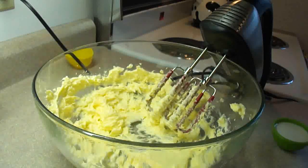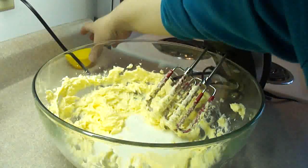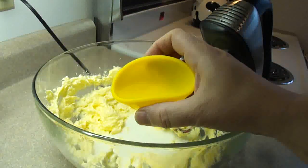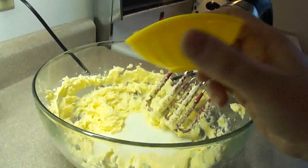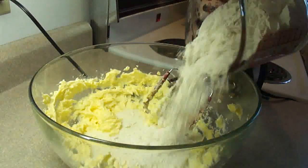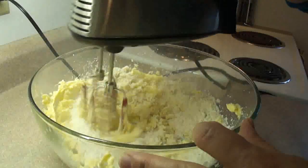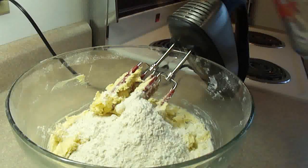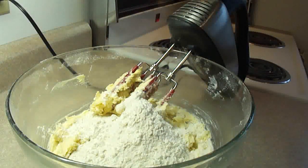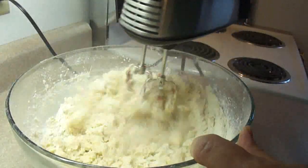Cream together one cup of that Crisco butter-flavored shortening along with a quarter cup of granulated sugar. Now I'm adding three tablespoons of milk. You can also add a tablespoon of rose water or plain water. I didn't have any rose water — I'm not even sure if I can purchase it around here. If you can find rose water, use that; that actually intrigues me. Then beat in two cups of all-purpose flour a little at a time until you get a nice pastry, very similar to a pie pastry, except maybe a little bit sweeter because it has sugar in it.